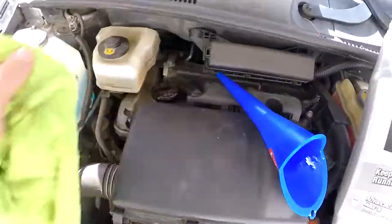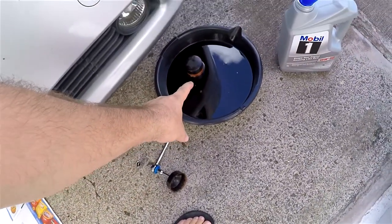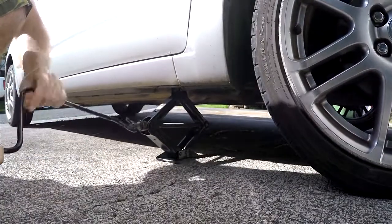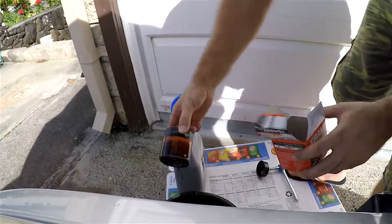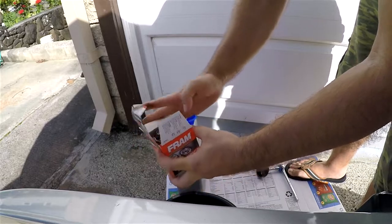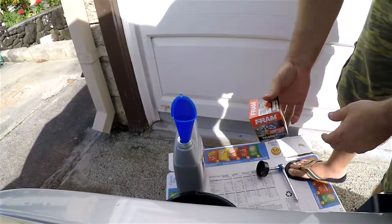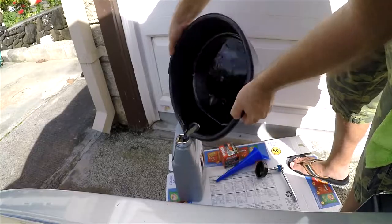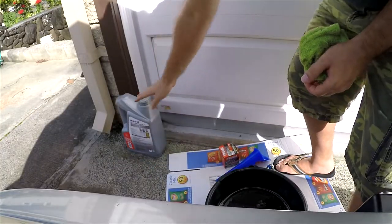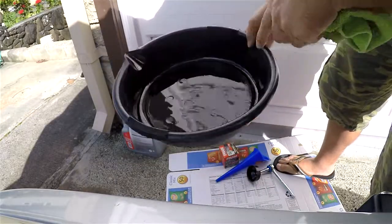I'm going to pour this old oil into a container so I can recycle it. But before I do that I still need to put the old filter in its box — just like that. Now I'll close this so we don't spill it, and I'll wipe the area down with a rag so it's nice and clean for next time.